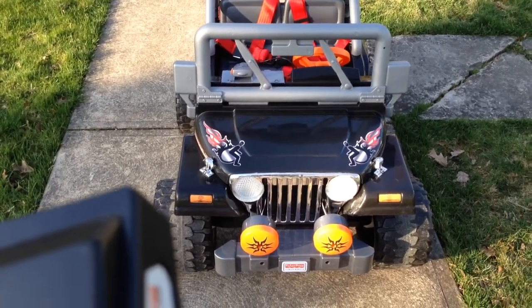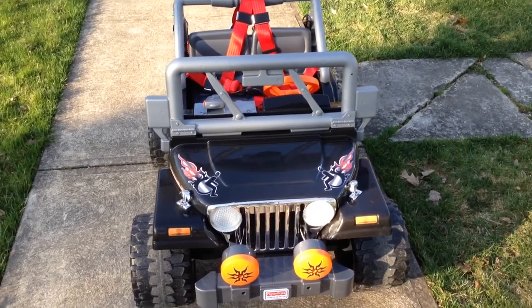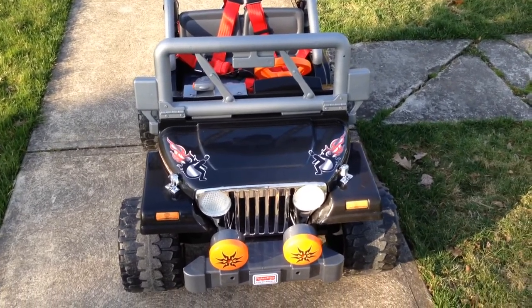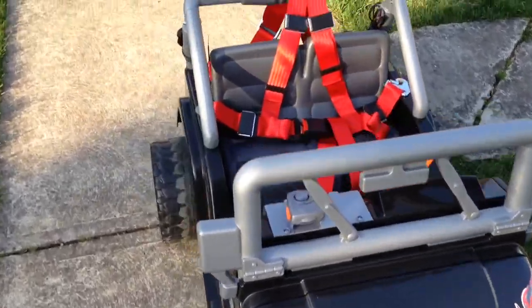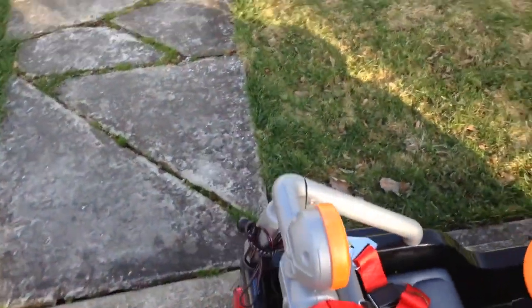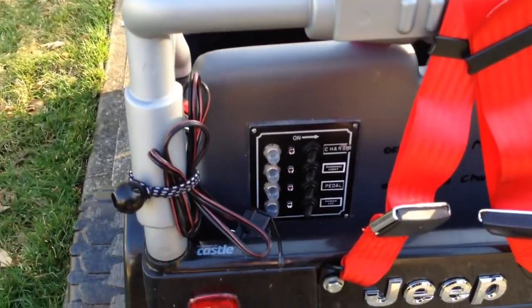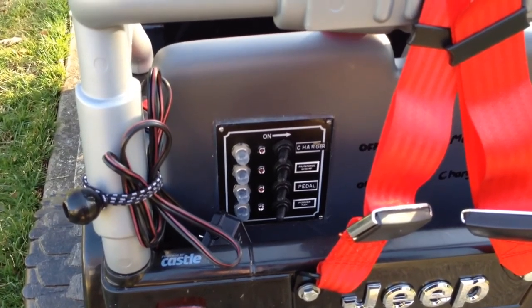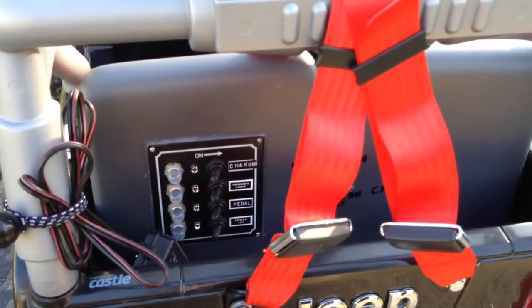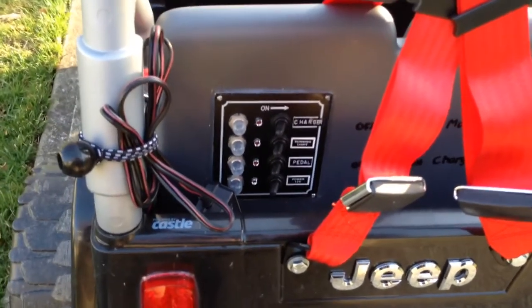This is the RC Power Jeep for Oliver — a highly modified Power Wheels Jeep Wrangler. It looks pretty stock on the outside, but the inside is completely different. It has an internal ESC to run the motors and a linear actuator underneath from Frigelli to run a jackboard in order to handle the steering.